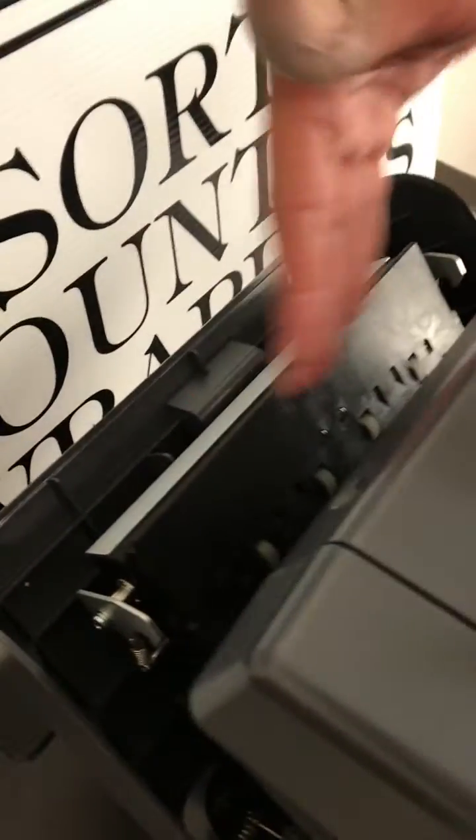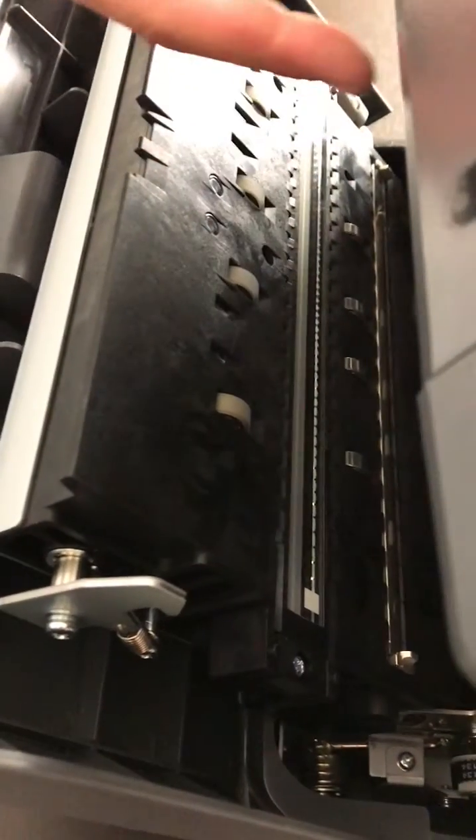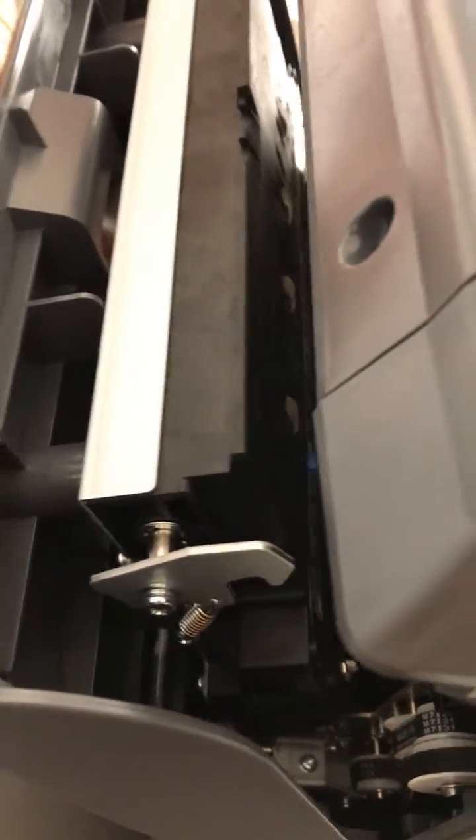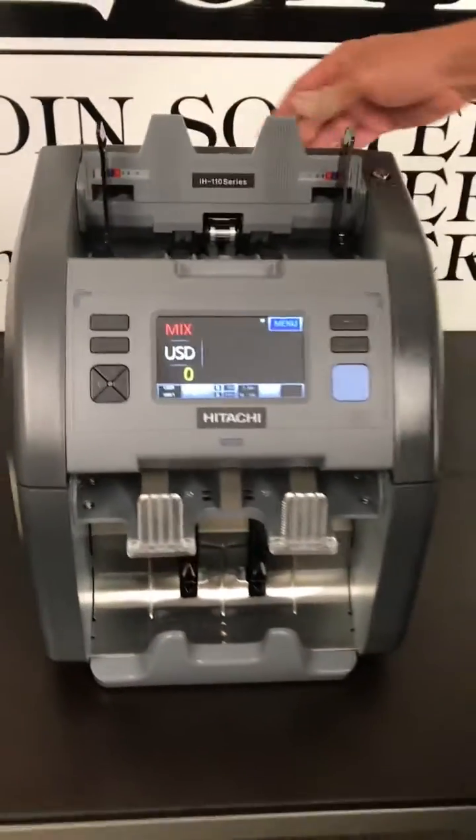The back is where your scanner is. This scanner is a dual scanner, meaning it scans the front and the back of each bill, so it dramatically reduces the unwanted rejects that you get from poor quality bills because of scanning both sides, and it does do that in color.